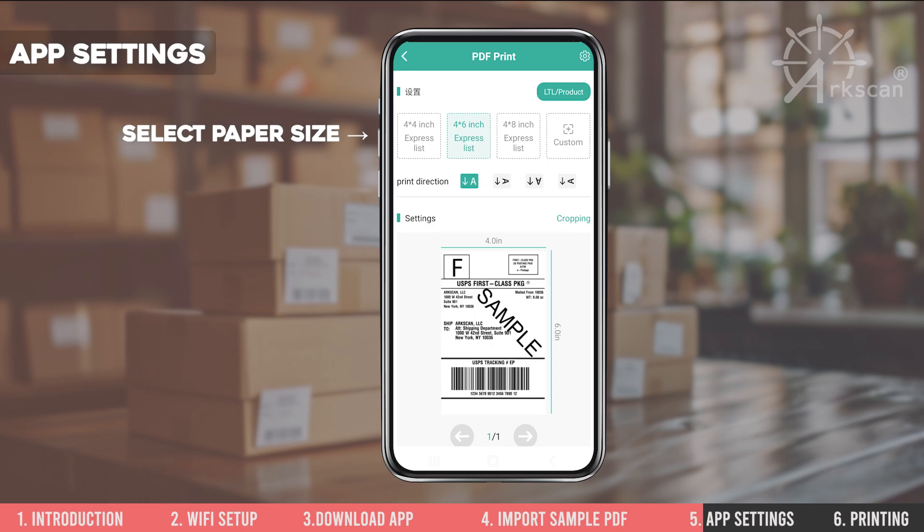Select the paper size that matches your label. For this example, we are using a 4 inch by 6 inch label. If your label size is not listed, tap on the customize button to create the proper size.